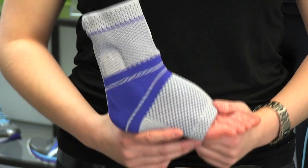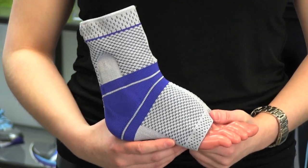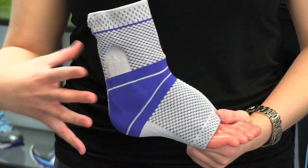What's nice about the ankle braces is that they provide excellent compression at the ankle joint, as well as helping to stabilize and prevent further injury. They also fit really well into your athletic footwear. Call us to talk about strategies to manage your ankle pain.